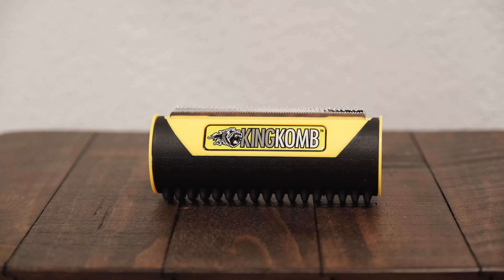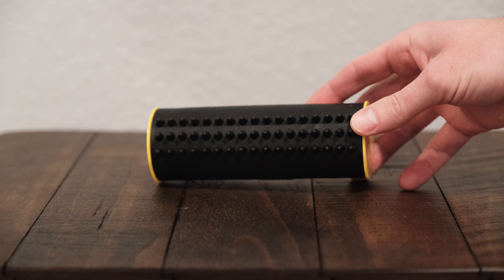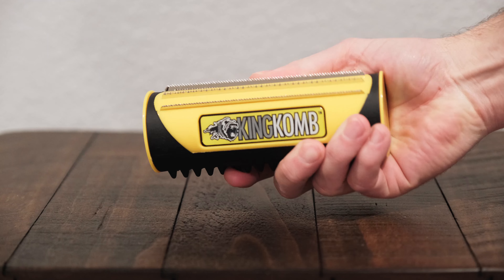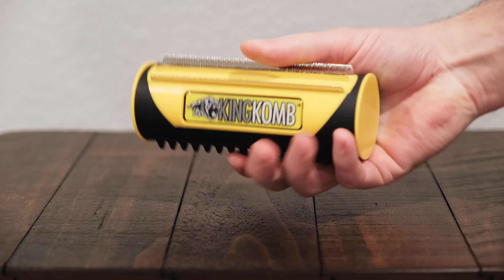In this video I'll be talking about a new entrant to the pet brush market, and that is the King Komb. I'll be evaluating a couple different criteria: how well it works, how well it's made, which leads to how long it's going to last, as well as price and cost comparisons.